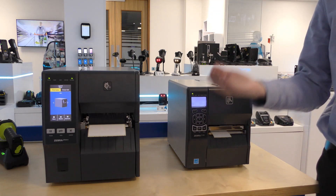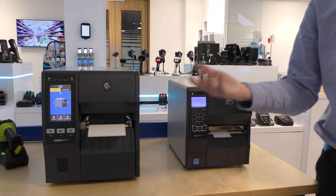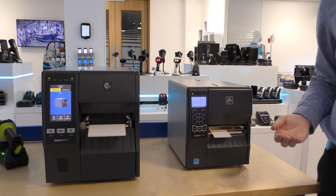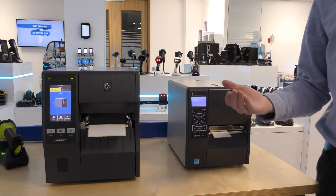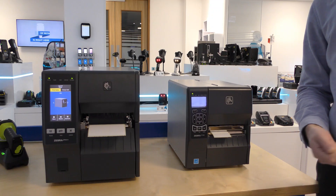The ZT411 has a top speed of 14 inches per second compared to the ZT230 which has a top speed of 6 inches per second. The ZT400 series also has a 6-inch wide model and can support 600 dpi printing for high resolution printing applications.